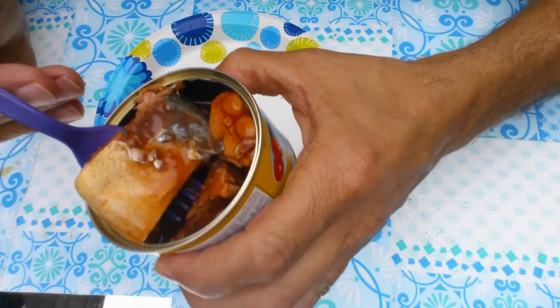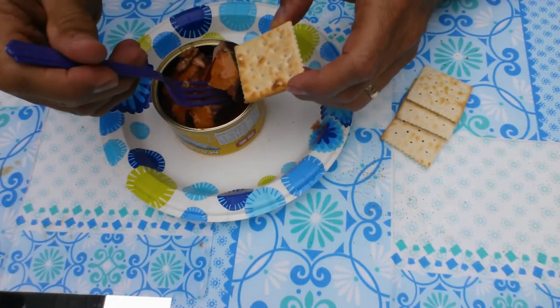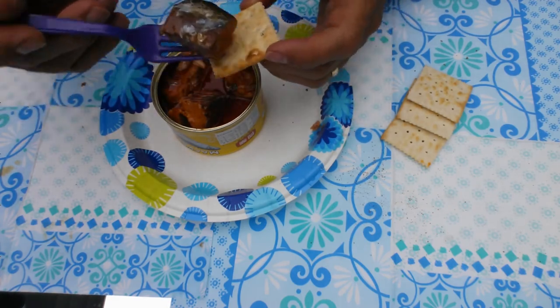Look at that river monster! Jeremy Wade, eat your heart out. Of course, he catches and releases. I'm not sure where to even start to attack that one. I guess the first few bites are not as good as the second, because it's actually tasting a bit better to me.